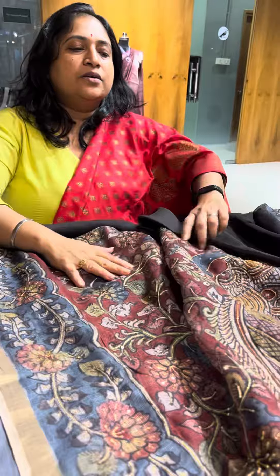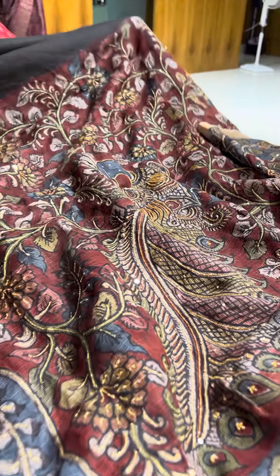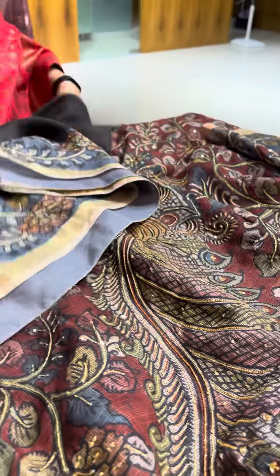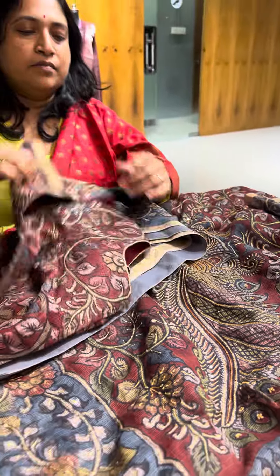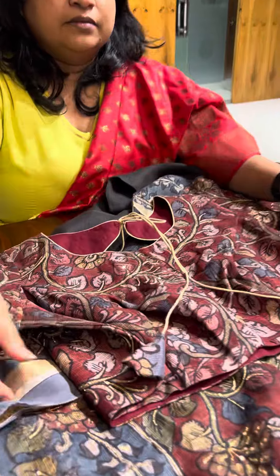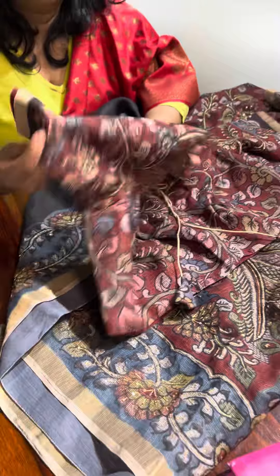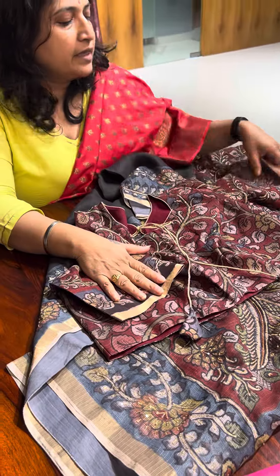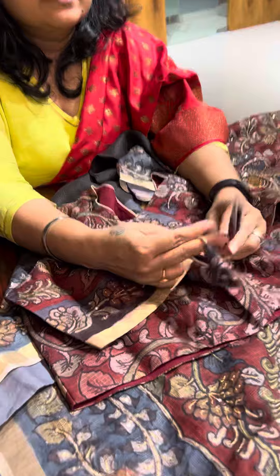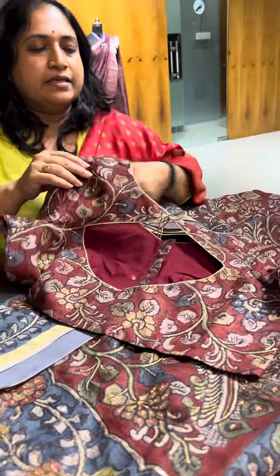We have done the blouse with sequins and blouse hands. And the back side — this is the back side design for this.